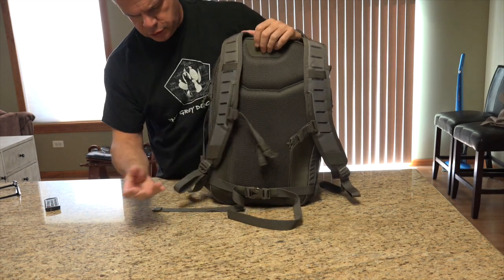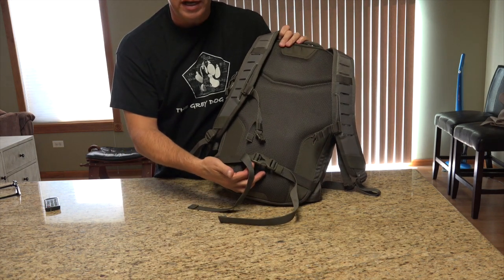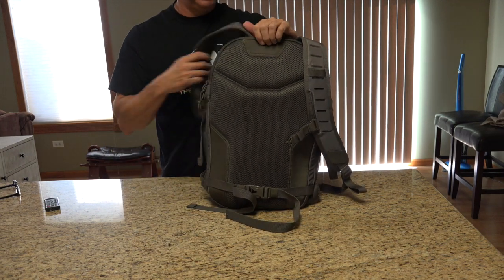Again, you have adjustable chest strap and shoulder straps. It comes with this waistband. I don't know if that's really needed or not, but it's there.